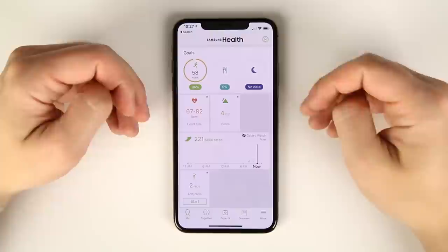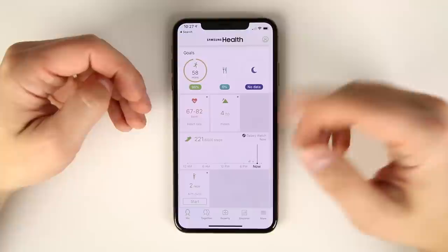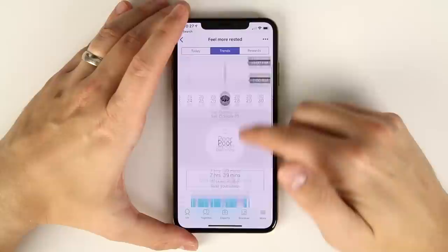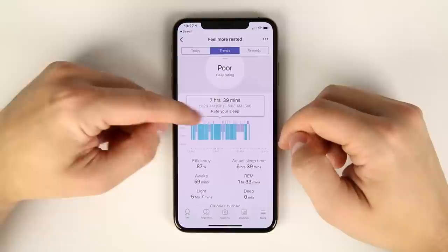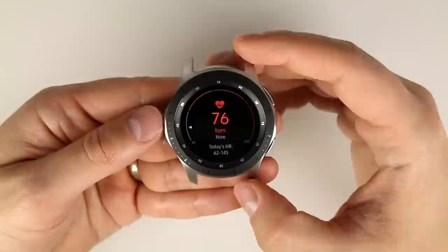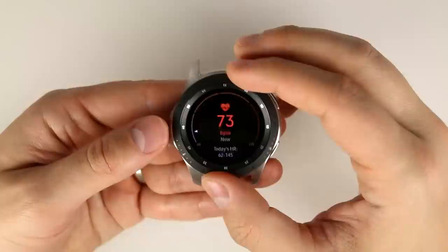You also get automatic sleep tracking on the Galaxy Watch when paired to the iPhone. In the Samsung Health app, tapping the sleep icon and going to Trends shows a detailed chart of time spent awake, in REM, light sleep, and deep sleep. You also get continuous heart rate tracking and continuous stress monitoring, just like you can on an Android device.